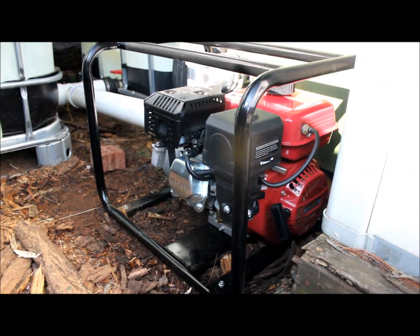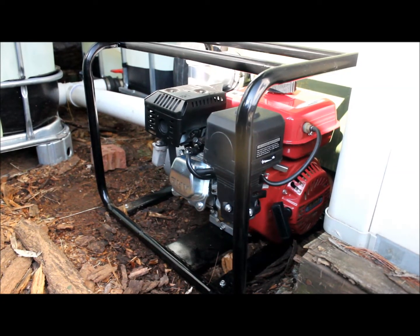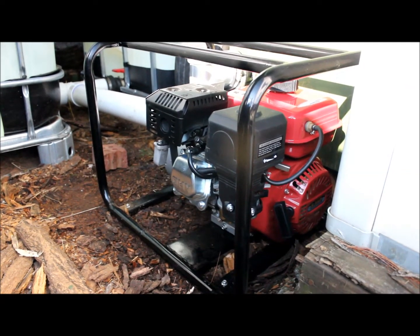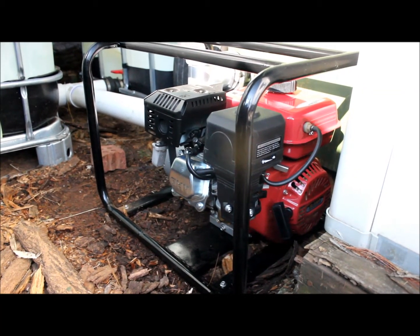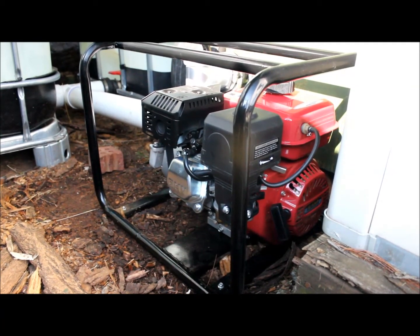Here's the pump. It showed up before Thanksgiving, and I'm finally getting around to installing it. It's a 6.5 horsepower Life Van motor — a Chinese knockoff of a Honda. I typically try to buy American, but this is one of those deals where it's hard to beat the price: $200 delivered. They're supposed to be pretty decent motors; we'll see how well it holds up.